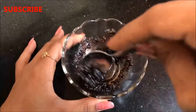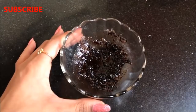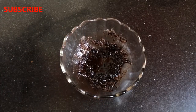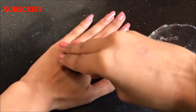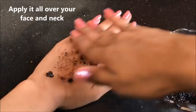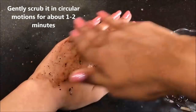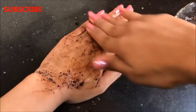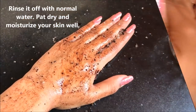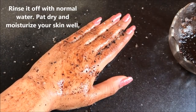After mixing all the ingredients, your homemade coffee scrub is ready and it will look like this. To use it, simply apply it all over your face and neck, then gently scrub in circular motions for about 1 to 2 minutes. After scrubbing, wash it off with normal water, then pat dry and moisturize your skin really well.